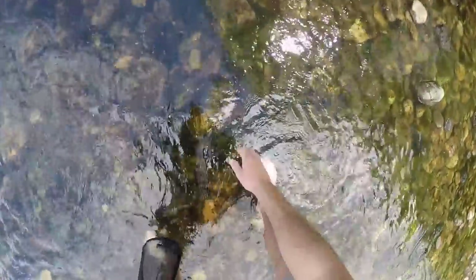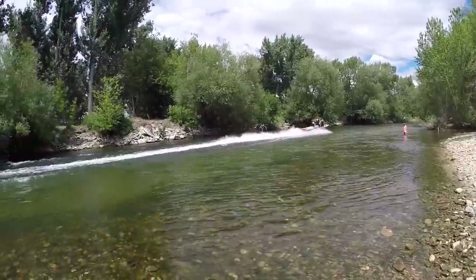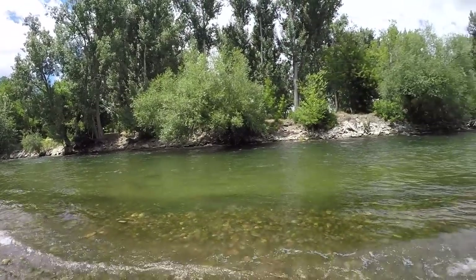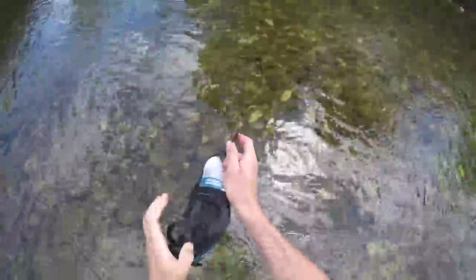We have this nice spot — usually some crawdads around here — so let's start flipping over rocks. There's one! Got him — not a big one but first crawdad of the year! Got another one there — not a big one either, but another crawdad. We don't need very many today, just enough to complement the trout.